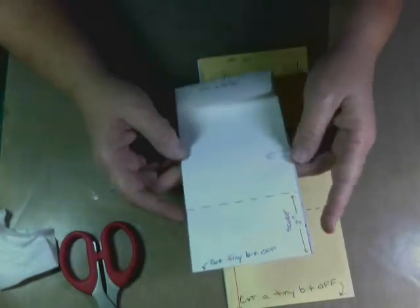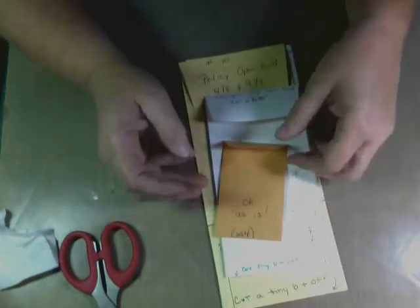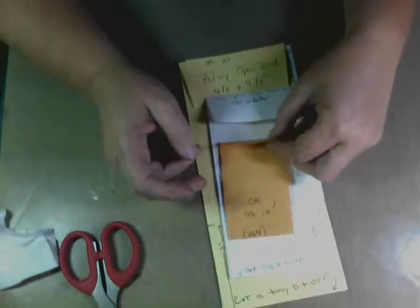Hello, this is Diana with Before You Stamp. Just to recap what we're doing: it's the 4th of July explosion box — it's my wedding album after 13 years, I'm finally doing it.